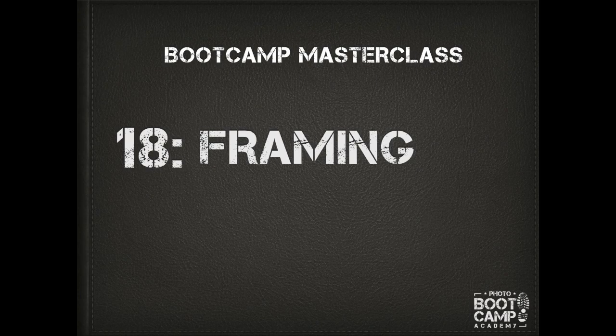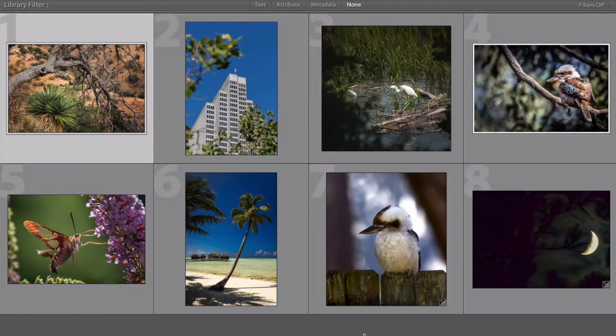Hey guys, Brent here. In this video I'm going to take eight images from this month's bootcamp challenge, which is all about framing, and show you a couple of little things you can do to each image to make them really pop. If you're not part of bootcamp, click the link below and sign up to the waiting list. And if you are part of bootcamp, thank you so much for contributing to this month's challenge. Let's get into it.